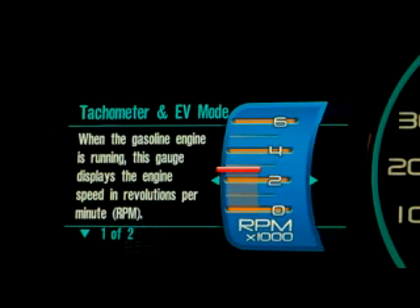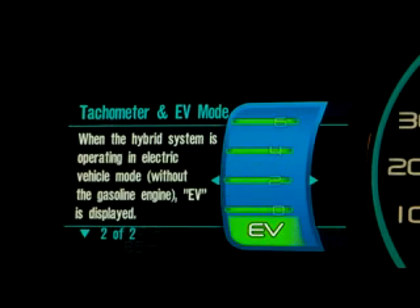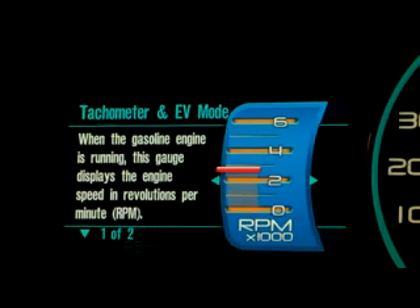The next gauge is the tachometer in EV mode gauge. When the gas engine is on, this acts like a traditional tachometer you might see in any gas engine vehicle — the orange needle tells you the current engine speed. But when the gas engine turns off and you're operating in electric mode, this becomes an EV mode gauge. The gauge turns green and the letters 'EV' appear in very large print at the bottom. When the engine turns back on, it returns to a tachometer.